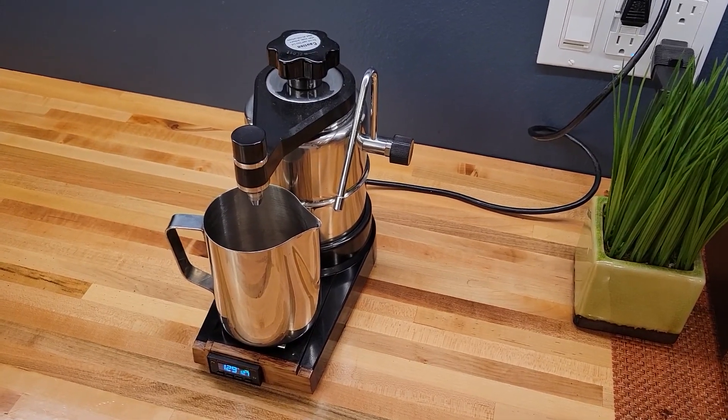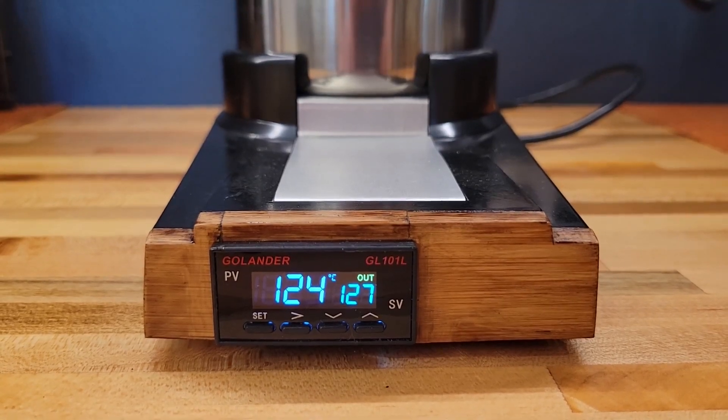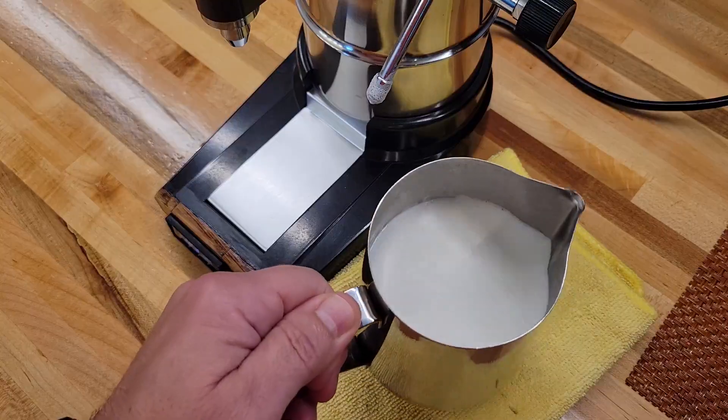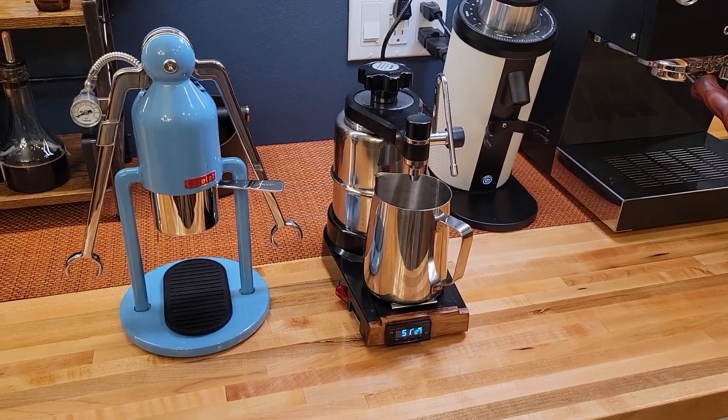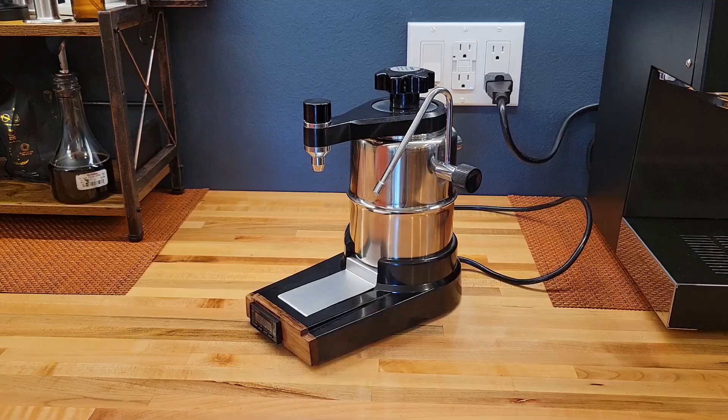This Nuke steamer is amazing. It is compact and powerful. It has digital control of the temperature and makes fantastic micro foam. Most importantly, it is a stand-alone unit that can be paired with any other coffee machine. Here is how and why I made it.